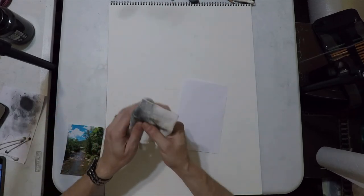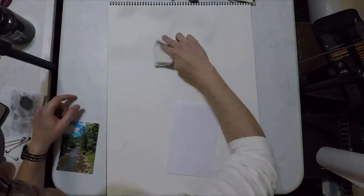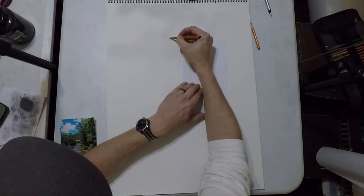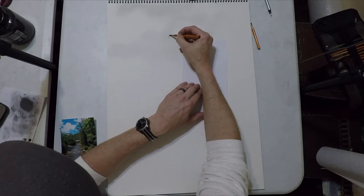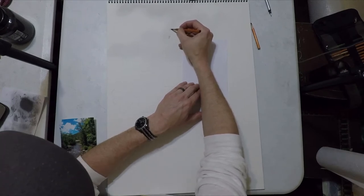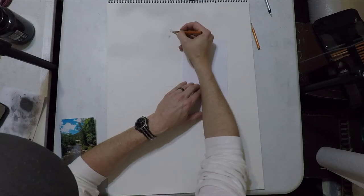Right off the bat I'm just going to start dropping in a sky. All I'm doing is taking a soft rag with a little bit of extra soft charcoal on it and wiping that all over the top. I left little sections of clouds but we're going to fix and sharpen those up in just a bit. The main thing is I just wanted to get the main sky base in so far.